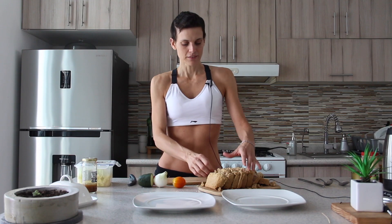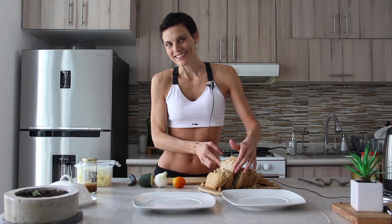Usually I have a gluten-free bread. I'm totally gluten-free. Actually, it's a homemade bread. It didn't like the fridge.